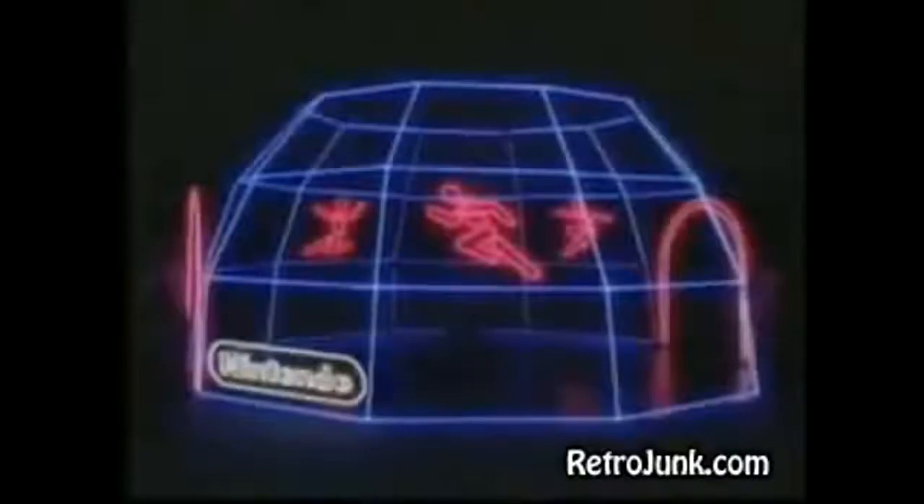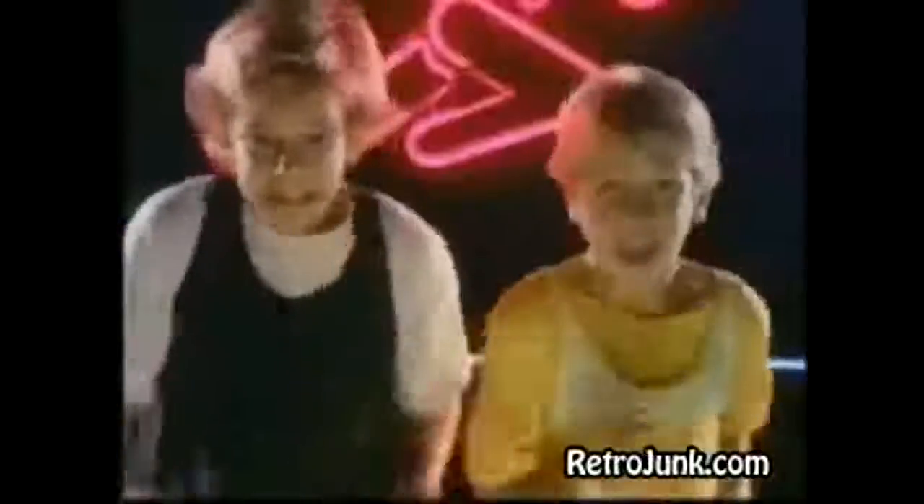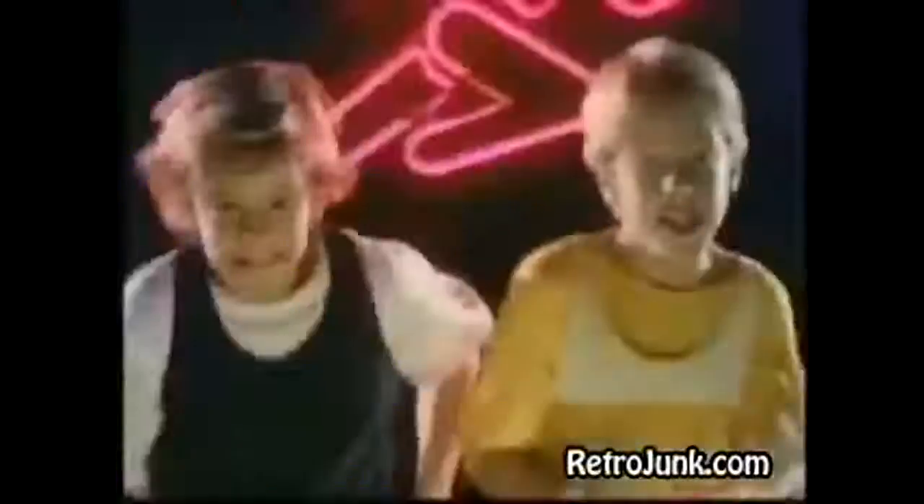It doesn't look familiar yet — it was originally called the Family Fun Fitness pad — but Nintendo bought the idea and rebranded it as the Power Pad so it could appeal to kids. Basically, it was a controller that had buttons you could step on. Let's look at some of the games compatible with it.